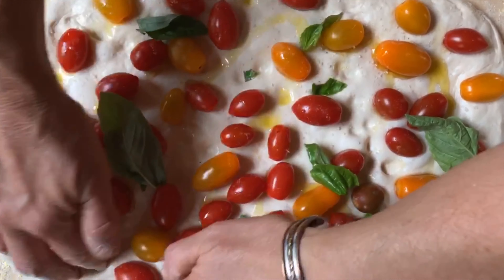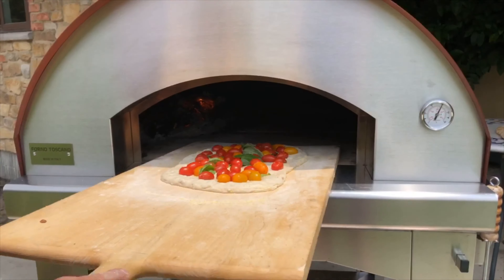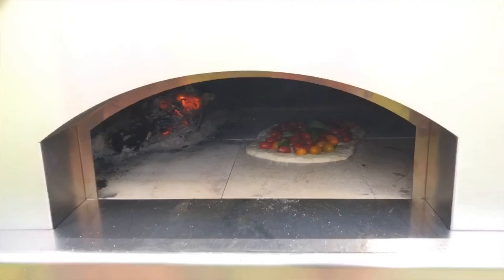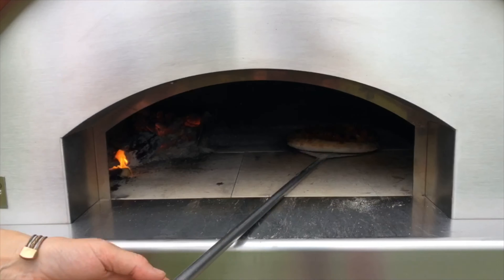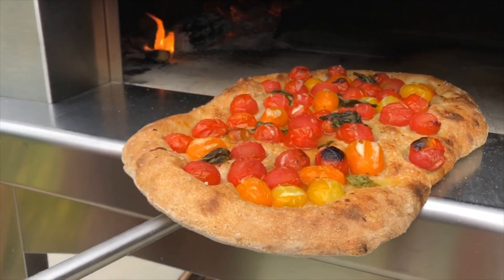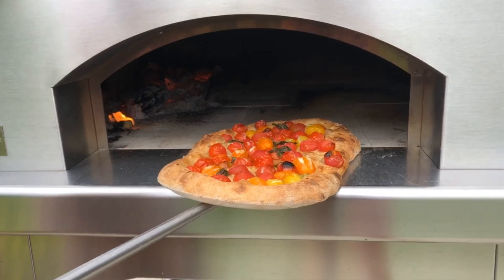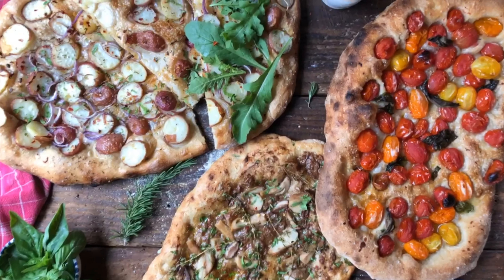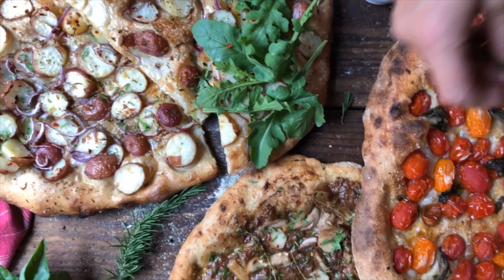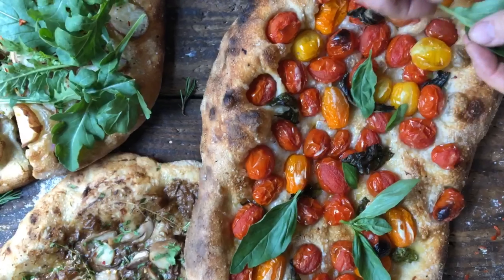I almost forgot to press my fingers into it to make it a real schiacciata. Let's put this one in as well — this will be our last one. This last schiacciata is coming out and it is going to be perfect with some fresh basilico. On this tomato one we're going to put fresh basil leaves — look at these colors!